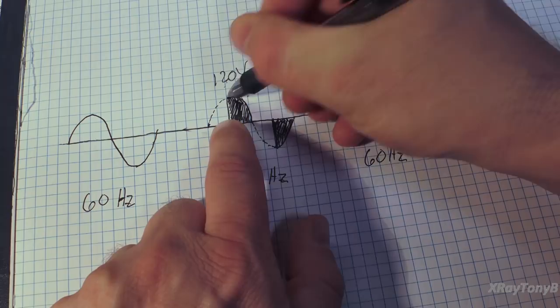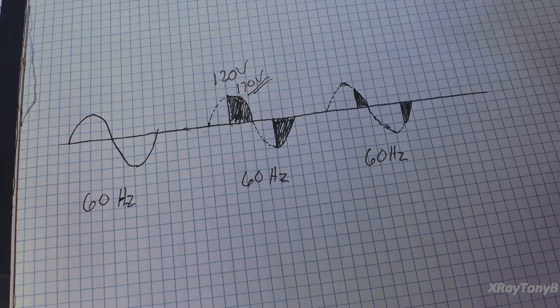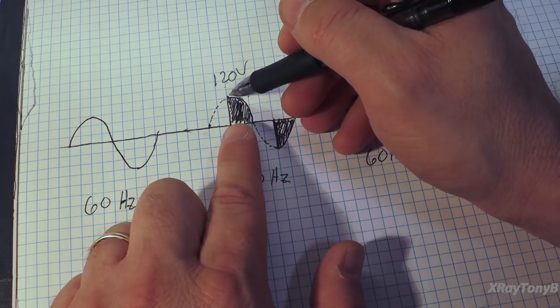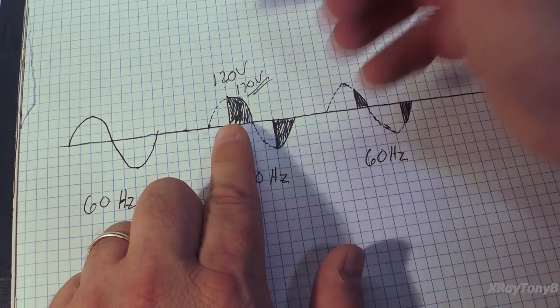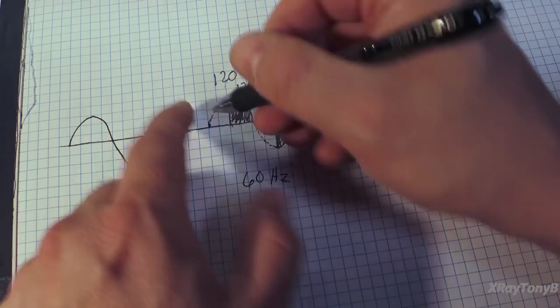Because of the way an inductor works - 'Eli the ICEman,' if any of you have heard that - voltage leads current in an inductor. If we apply that voltage, the entire voltage will be present across that coil instantly. Shortly thereafter, it's going to be followed by a big inrush of current. Since we're not building that voltage up slowly, the current is lagging behind it, so we're putting all that voltage there at once and you get a big current pulse that follows up behind it.